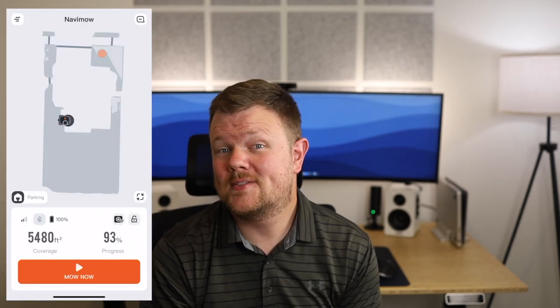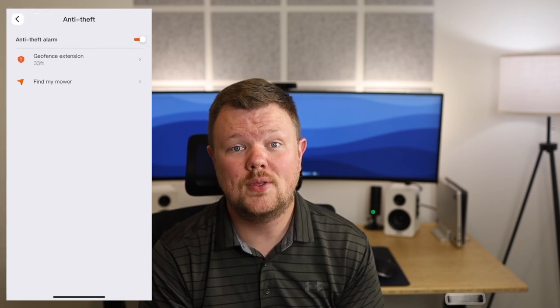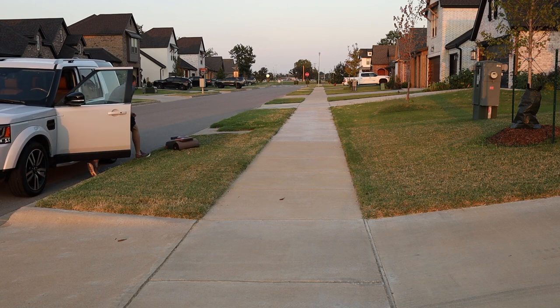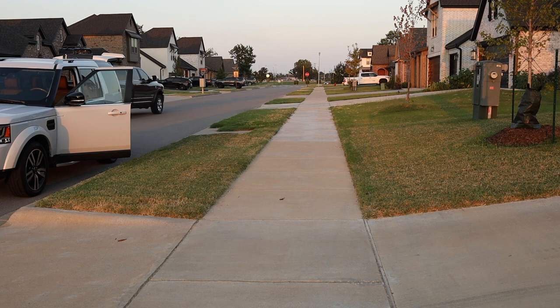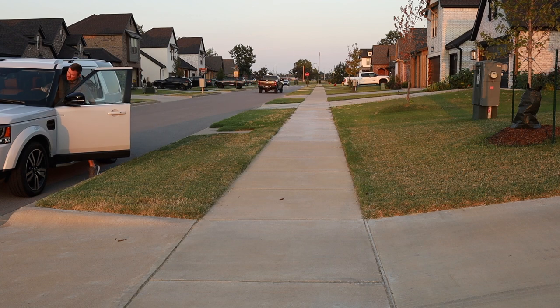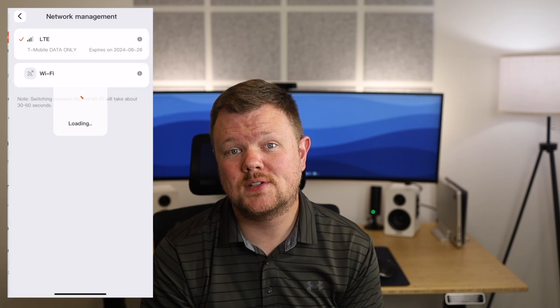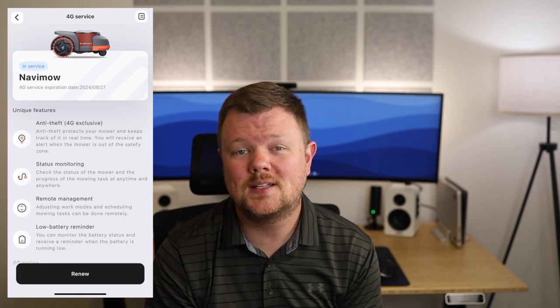One of the other big concerns I had was theft. It's pretty expensive, and I'd hate to have someone snatch it out of my front yard. It does have cellular connectivity built in, which will supposedly alert you if it goes more than 33 feet outside of your yard. Just to be sure it would work, I simulated stealing it myself — I pulled up in my car while it was mowing, grabbed it out of the front yard, and as soon as I started driving, it started sounding the alarm. I also got a notification on my phone to check its location. The app lets you view the Navamo's location via cellular, and the mower is bound to your account so it won't mow the thieves' lawn if stolen. It uses T-Mobile, the first year of service is free, and every year afterwards it renews at $32 a year — well worth the $3 a month for peace of mind.